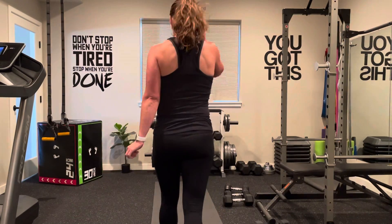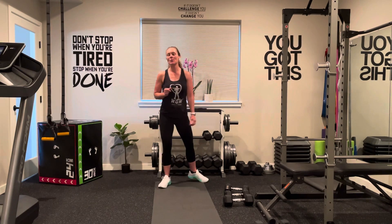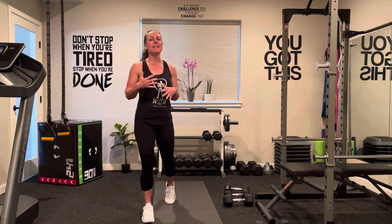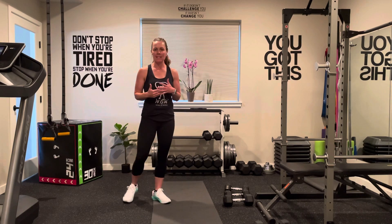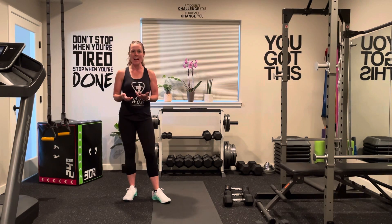All right, everyone, it is assessment day today. What that means is we are going to see how many reps we can get done in each exercise. I'm going to recommend that you do this every eight weeks to kind of see your progress and how far you've come along.